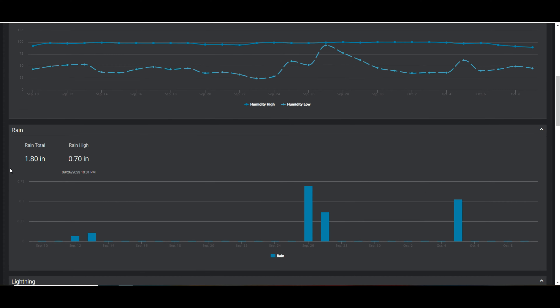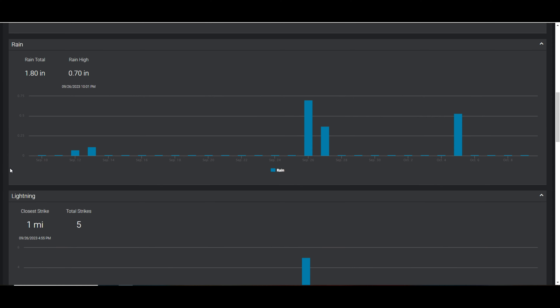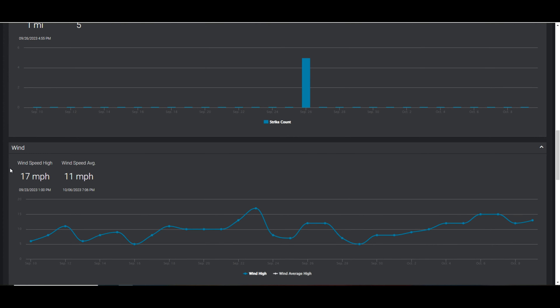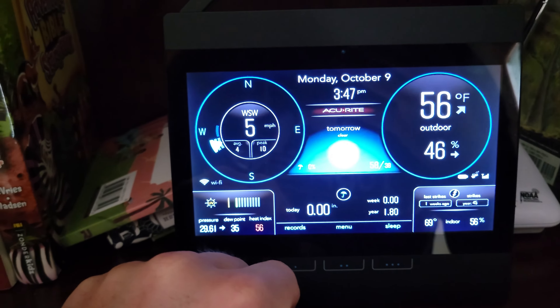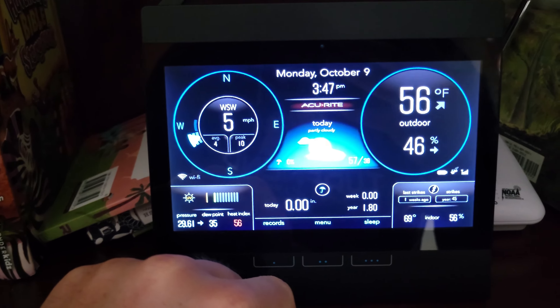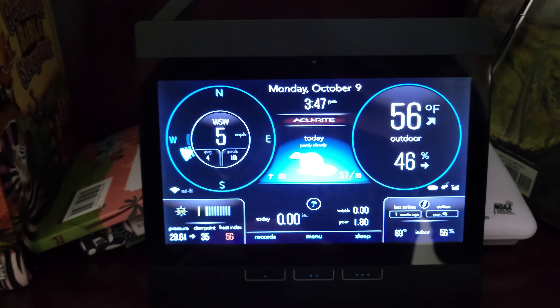This makes the data easily accessible from anywhere in the world as long as you have your smartphone and internet connection, and you can track what's happening weather-wise at your property. The indoor display will also show forecasted conditions for your location through Weather Underground once it connects, which is also a great feature.